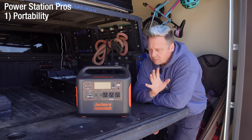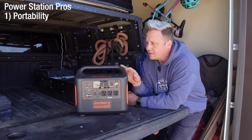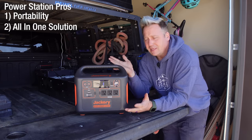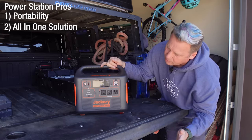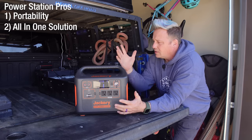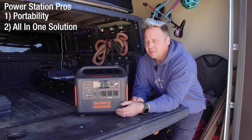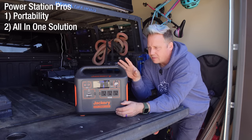A second key pro to a portable power station is just the fact that it's an all-in-one solution. You buy it based on the capacity that you need, and it's got your DC port, your AC ports, USB ports, your input ports. It's just super simple — it's all-in-one. You buy it and you go. So the fact that it's just an easy all-in-one solution is definitely a big plus to these.